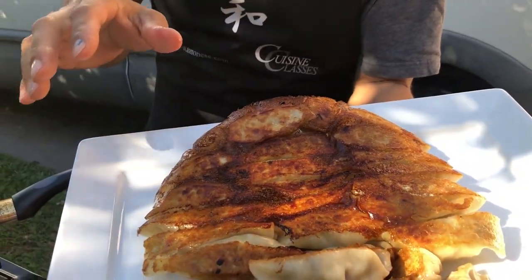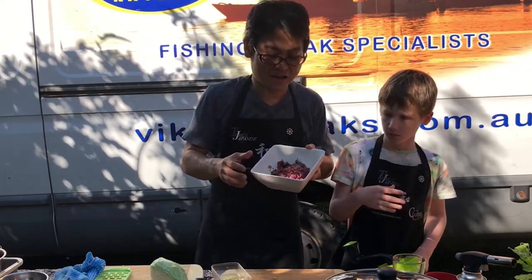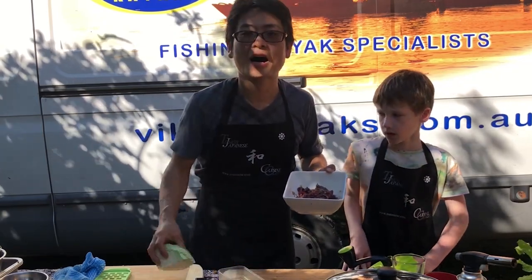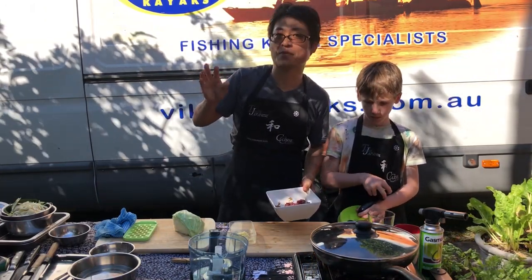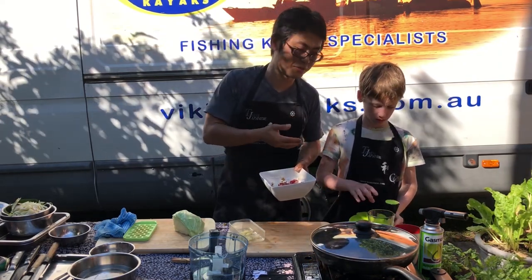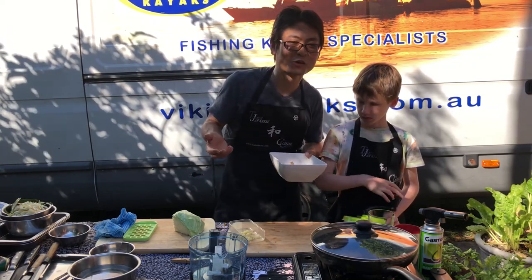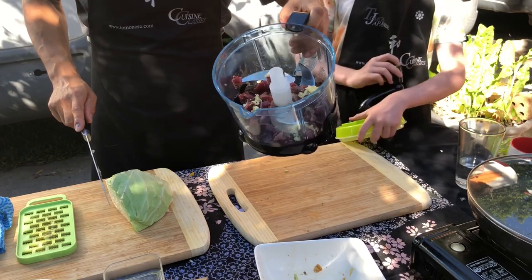It's golden brown on the outside — crispy outside and juicy inside — which is Japanese gyoza. So we are making some dumplings with mack tuna. This is fresh, just diced mack tuna with garlic, ginger, and some cabbage. Normally you usually use pork mince or chicken mince. We've never done this before, but spontaneously we are cooking — let's see how it goes. So we just put in the mack tuna and ginger and garlic.